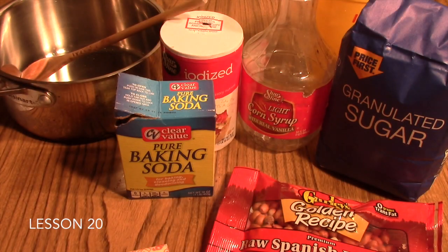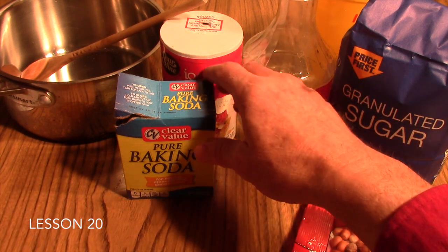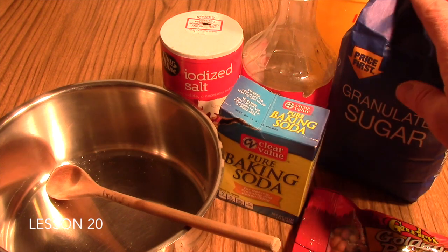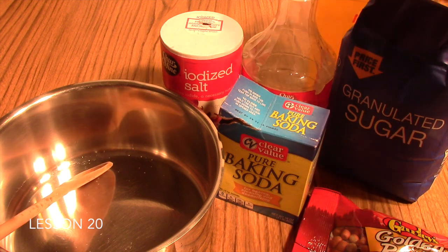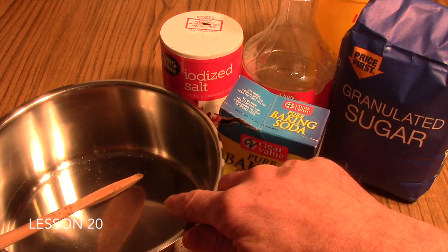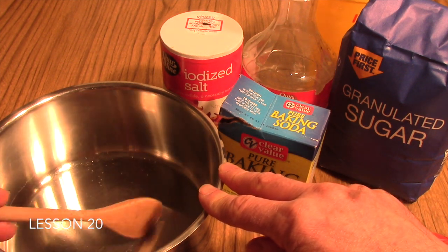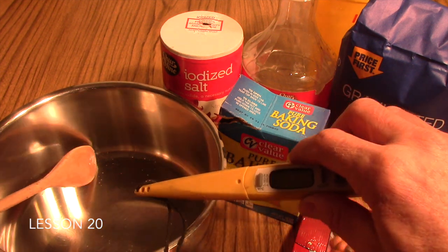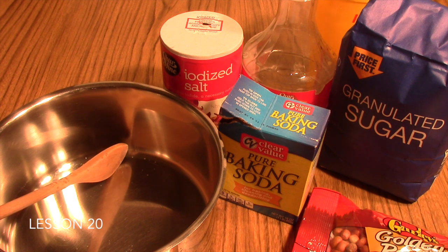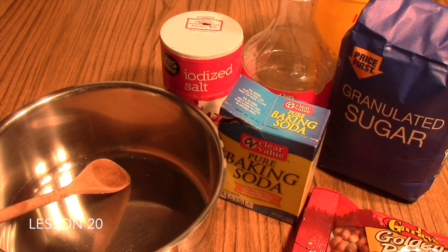First, measure the white sugar, corn syrup, and water into your saucepan. Over medium-high heat, stir continuously while monitoring the temperature of your syrup mixture until it reaches the soft ball stage, which is 234 degrees Fahrenheit.